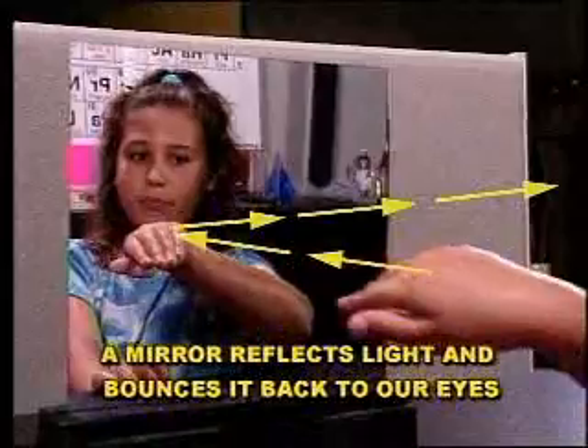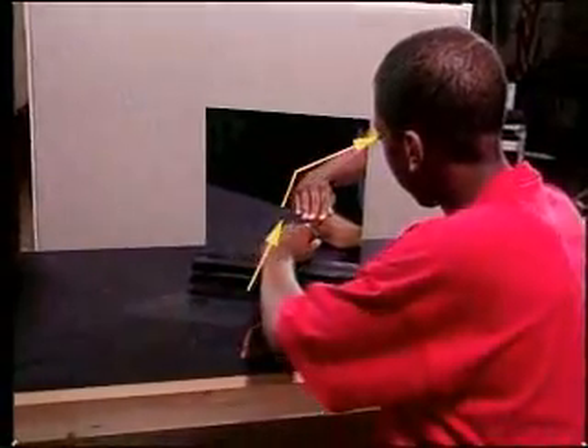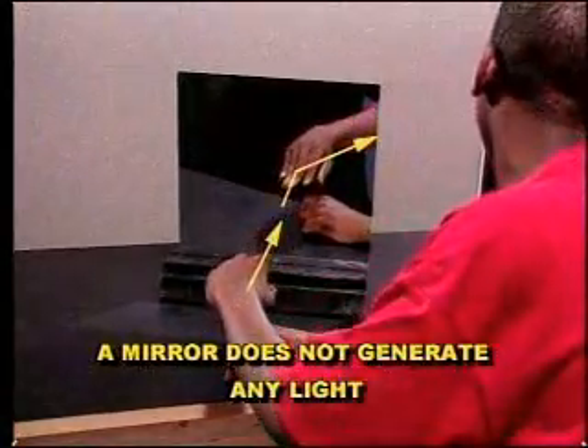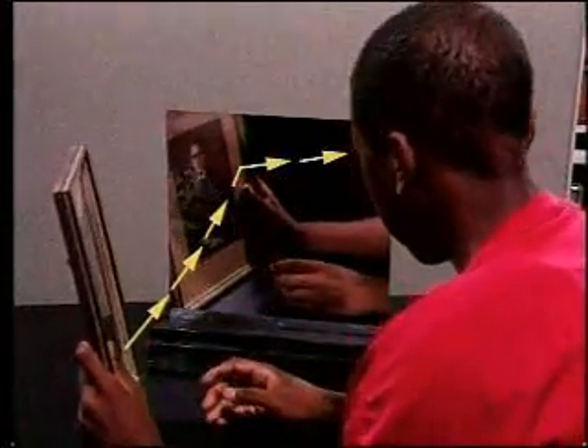A mirror reflects light and bounces it back to our eyes, but what we see in a mirror image is not the real image. The mirror itself does not generate any light — there is no light coming from behind the mirror where the image appears to be.